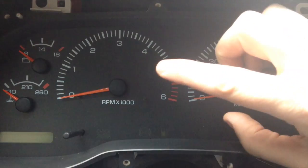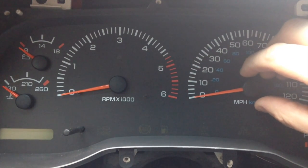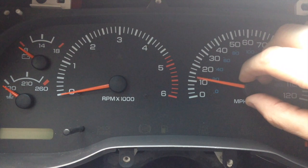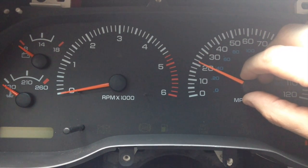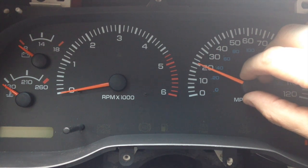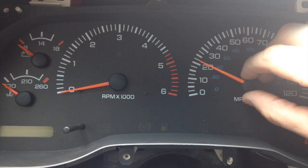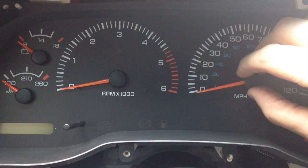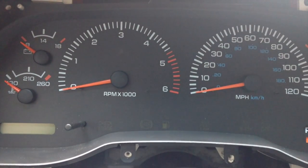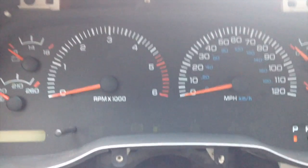I already did the tach and have it on, so it does a 1,000, 3,000, and 6,000 RPM test. At the same time, I can tell when it does the first test — when the tach is at 1,000, I can be sure the speedometer is going to be at 20 miles an hour. So what I do is hold this here, and when it hits 1,000 on the tach, I'll push it down and it should be accurate. I'm going to put the camera down for a second while I do the simultaneous thing because I need another arm.